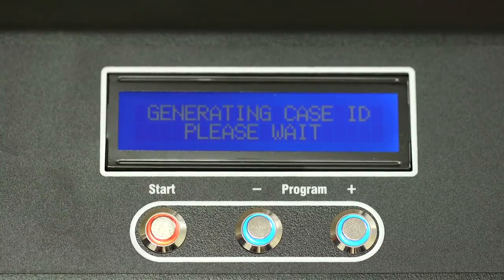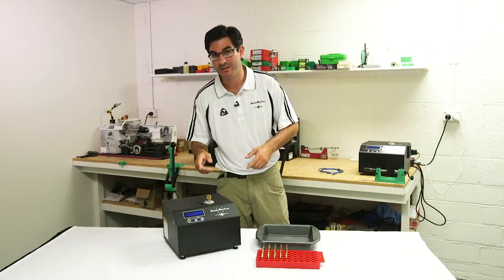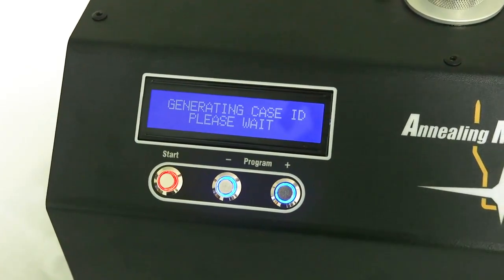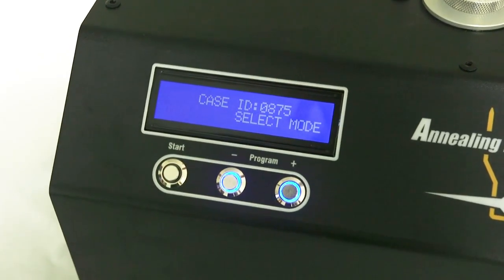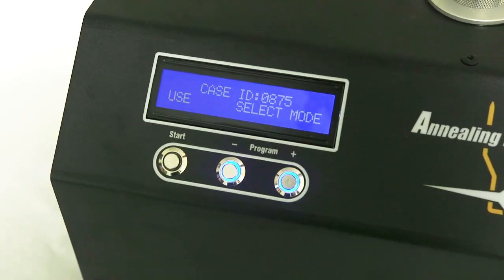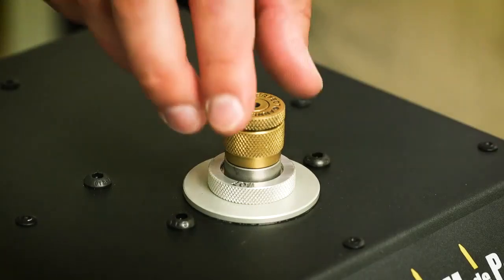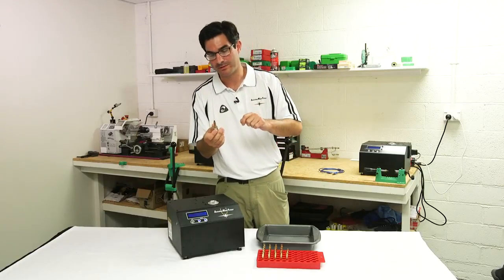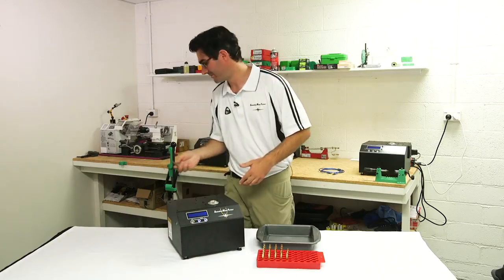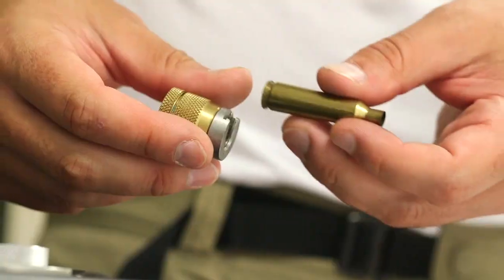And start. The machine is now heating up the brass, but at the same time it's actually analysing the brass while it heats up. When it's done it'll generate a unique code which you insert into your machine, and that becomes your new setting for your brass. Now you want to throw this cartridge away because part of the testing phase means that it's over annealed. And now you just start annealing.